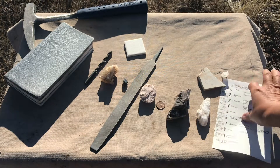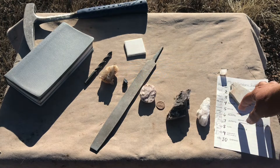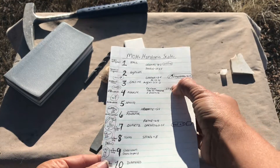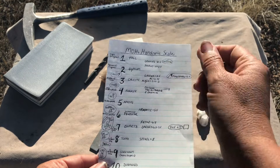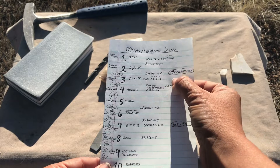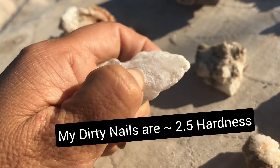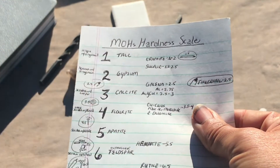Get yourself a Mohs scale and then let's talk about the actual tools. It's nice to have these tools referenced on your reference sheet. The first tool is actually just your fingernails — you don't have to buy anything. Your fingernail is around a 2.5 in hardness, so it can scratch things below a 2.5. On this scale, gypsum and talc are examples of minerals in that range.